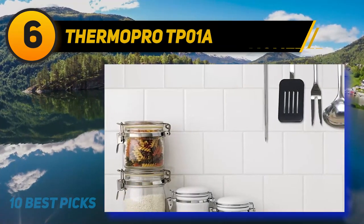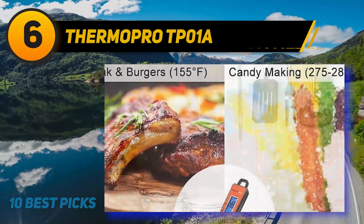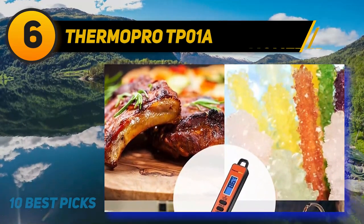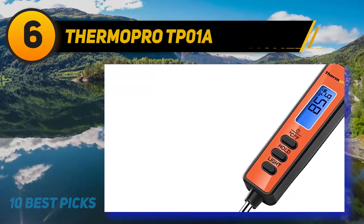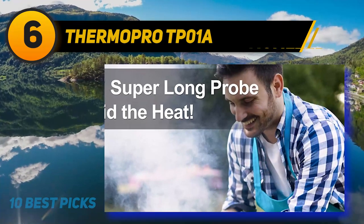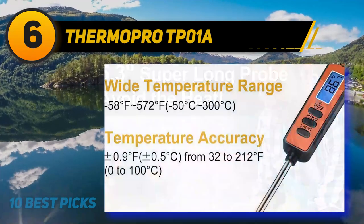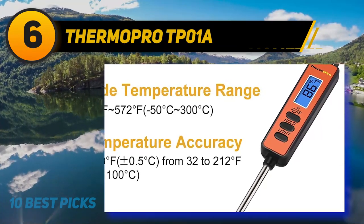Fast and accurate — digital cooking thermometer with high precision sensor gets internal temp of food within 4 to 6 seconds, accurate to plus or minus 0.9 degrees Fahrenheit. Super long probe: 5.3-inch food-grade stainless steel probe, no more worrying about getting too close to hot food or surfaces. Kitchen thermometer can lock the current temperature — the reading won't change after pulling the probe out of the meat. Auto shut-off and batteries included.